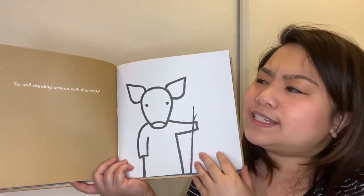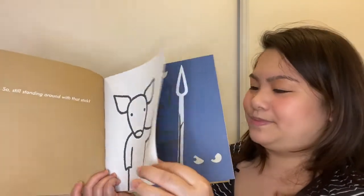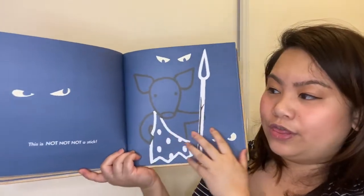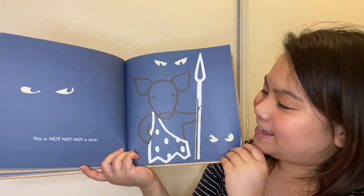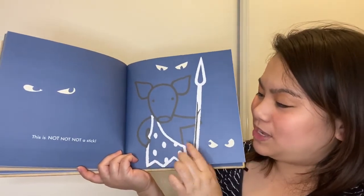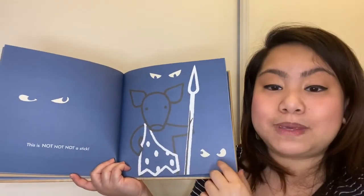Still standing around with that stick? This is not, not, not, not a stick. He's pretending to be living in the caves and he's holding a spear.